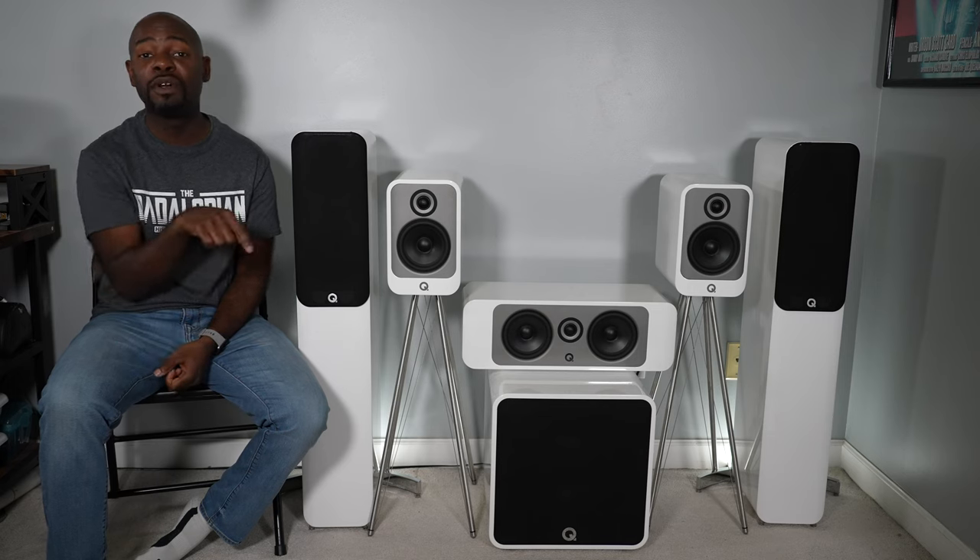This video may be a little bit longer than some of my other videos, but there are chapter markers so you can skip around to the chapters you find most important. But honestly, I think you should just watch the whole thing through.